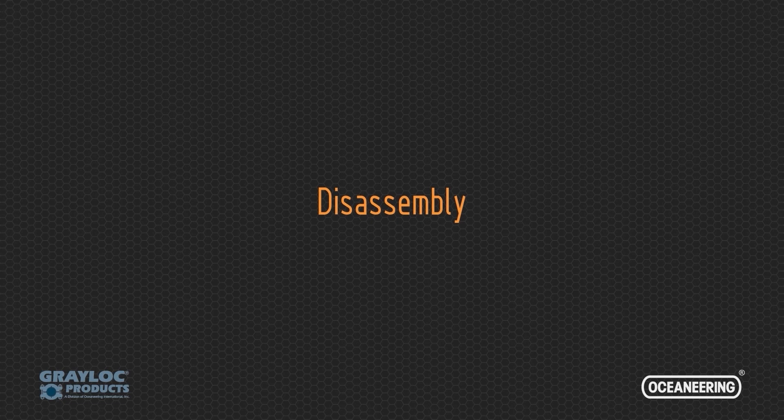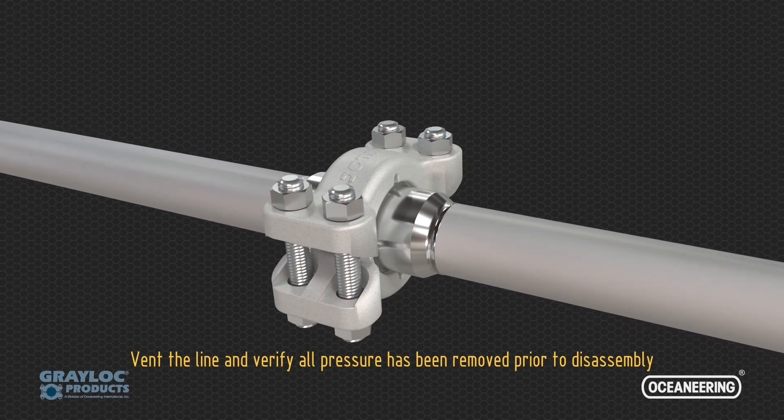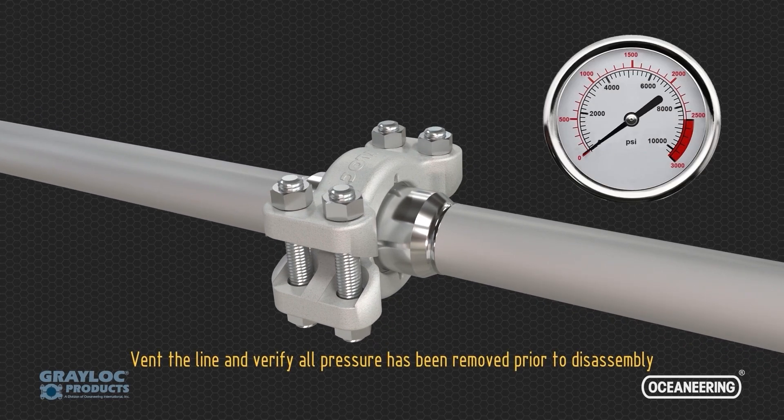The connector assembly can be safely removed from the equipment by following the disassembly process, crafted to prevent accidents and minimize potential damage. Depressurize the line and verify all pressure has been removed prior to disassembly.